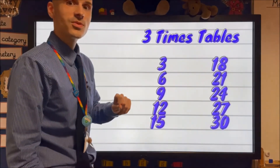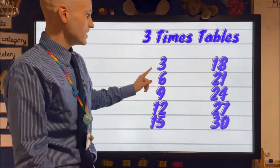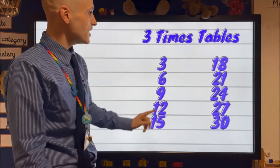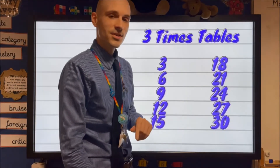We'll speed it up — normal speed this time. See if you can join in. Three, six, nine, twelve, fifteen, eighteen, twenty-one, twenty-four, twenty-seven, thirty.